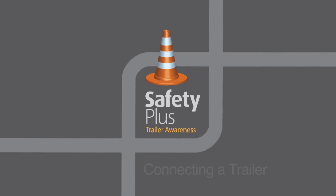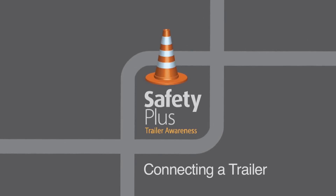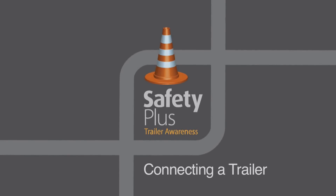Connecting a trailer correctly is critical to safe towing. We'll now show you the correct way to attach a trailer to your vehicle.